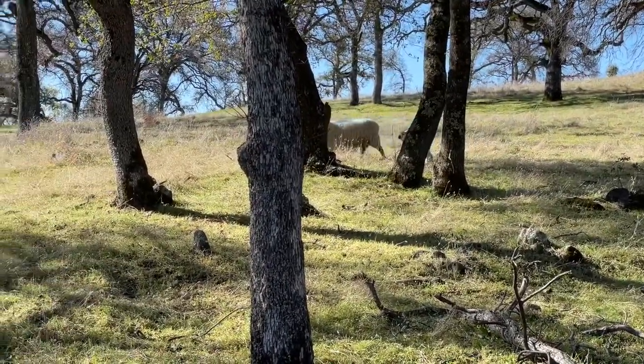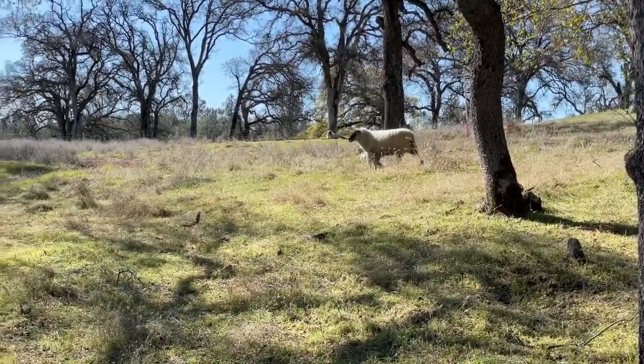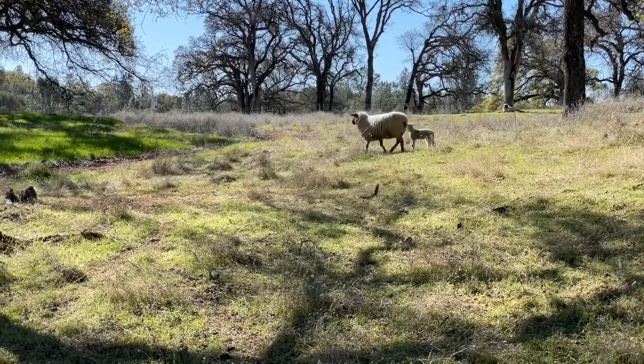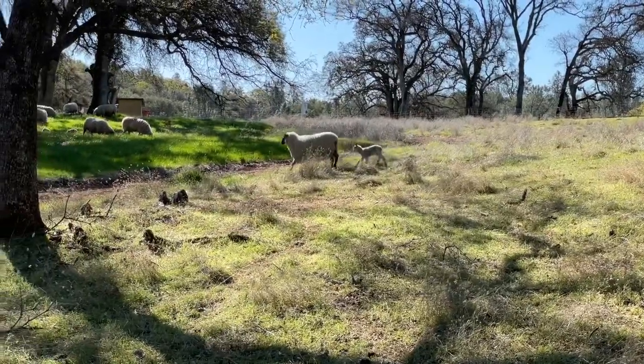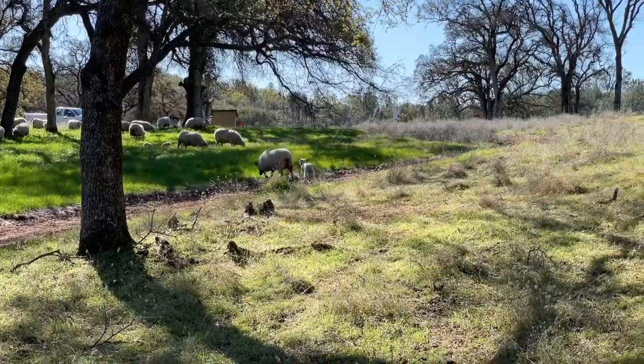When starting to bring these younger pairs in after the main bunch is moved, sometimes I'll go way to the back of the paddock again and pick up two or three at a time if they're pretty mobile. That shortens the time it takes to get them into fresh feed as well.